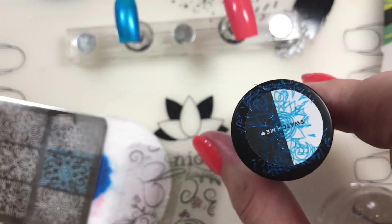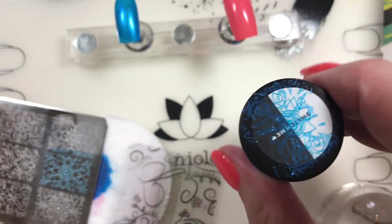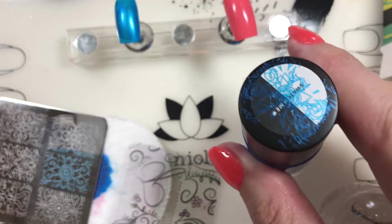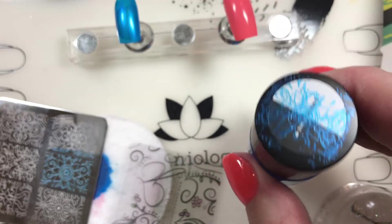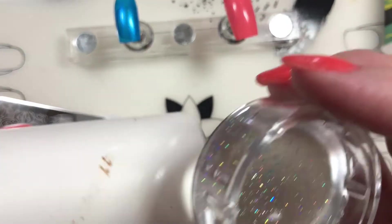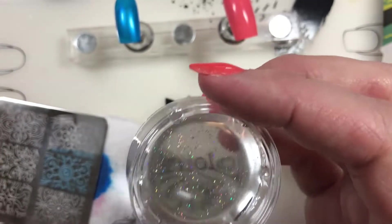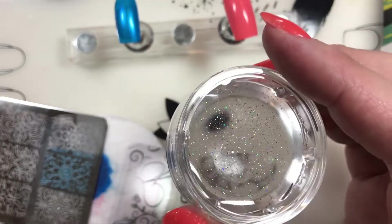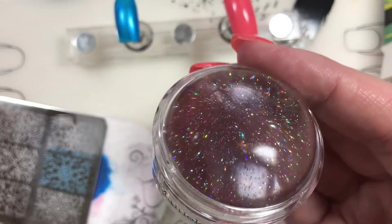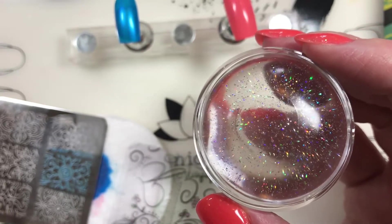A couple of thoughts on the Splash color: the blue is hard to see over black - not going to be a good one over dark colors, but it will go great over light colors and whites. You can definitely see the shimmer - super pretty, super fun, super summery. As for the Glitter Dome stamper - I don't like the glitter in it. I love the stamper itself and the container, but the glitter does make it a little bit funky to see through.